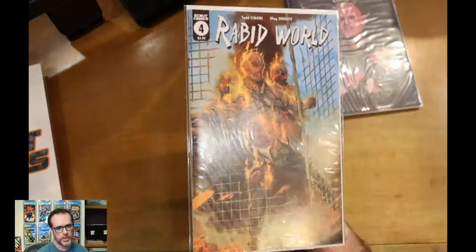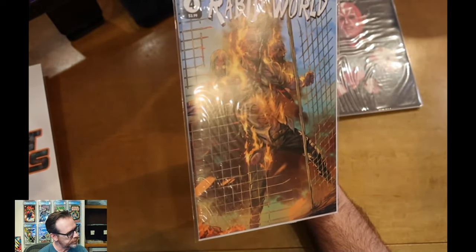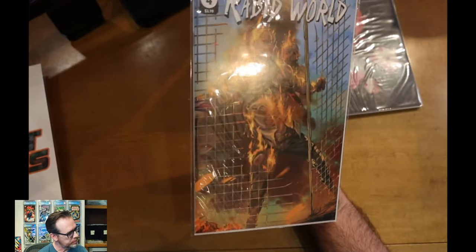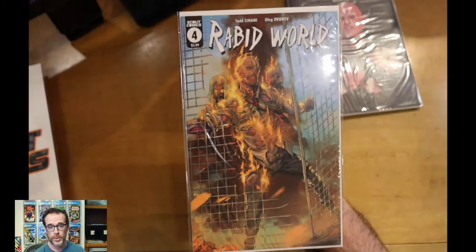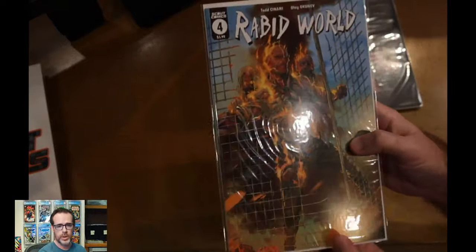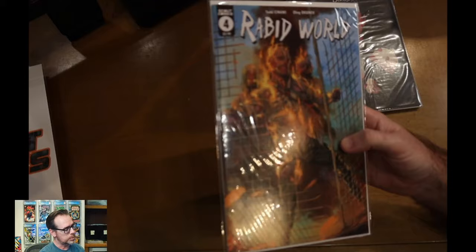Next is Rabid World number four. Looks like we got a guy on fire on the front, maybe some zombies in the back. I don't know much about this series either, but I do have issues one through four. It kind of just depends on whether or not I want to start reading these in trades or the singles, but I've got them all here thanks to the subscription box.